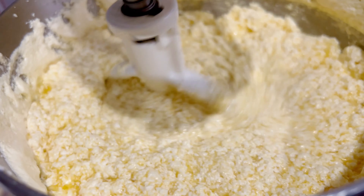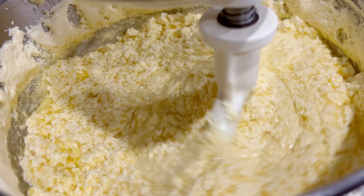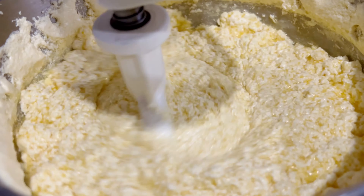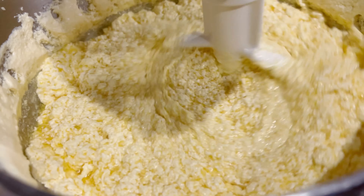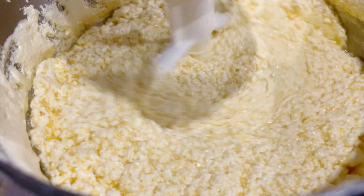And a little bit of salt. Now we are going to put some flour. Now we're going to mix the cake, and the eggs — we added those too.